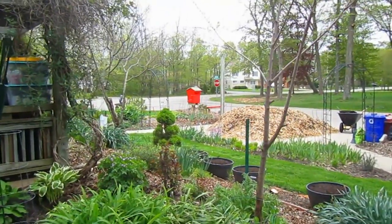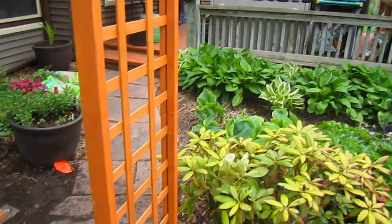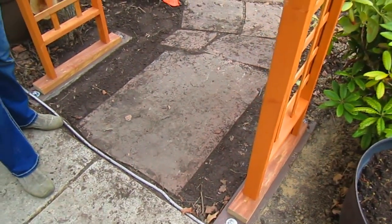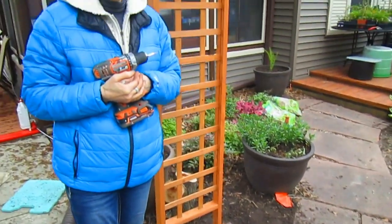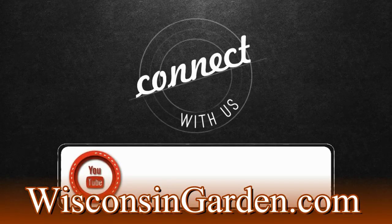More work to do! That pile is still out there waiting for us — well, it can wait until next year. No, not that long! It's supposed to rain so I think we got this in at the perfect time. Well, off to the next project! Connect with us on YouTube.